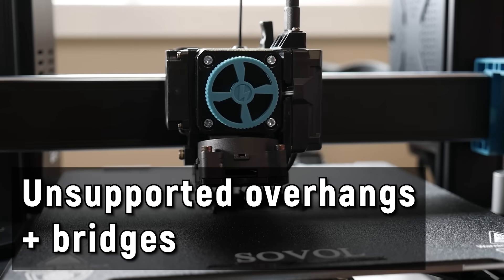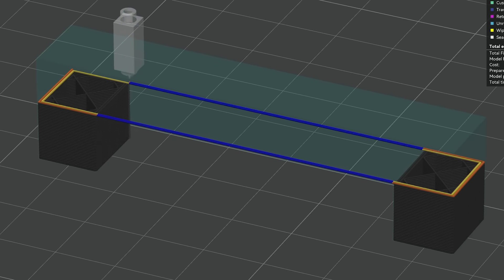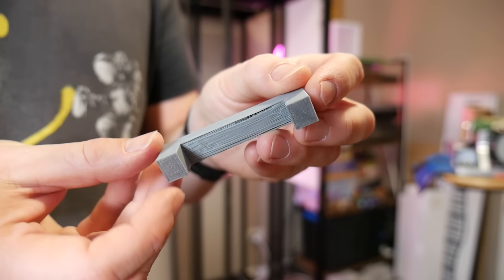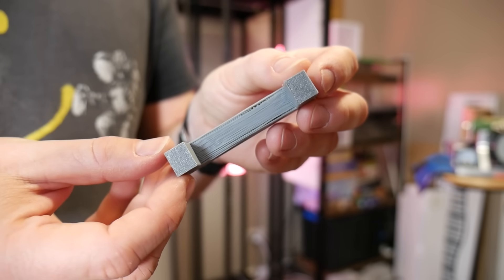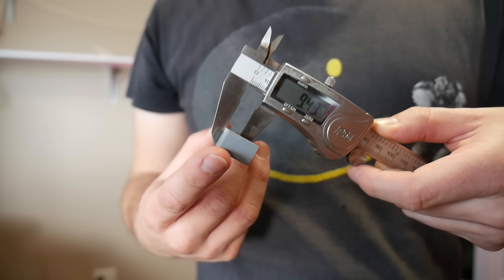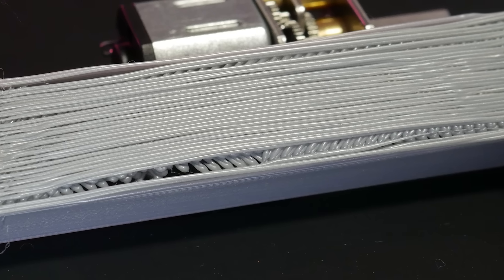Number 1: unsupported overhangs and bridges. Bridging is a fantastic technique for avoiding the need for support material, but as the printer runs extrusions over thin air between two points they will droop down slightly before solidifying, and this can very easily throw out the accuracy of your part in that area. Small bridges are pretty accurate but larger ones can be really rough, so I recommend ensuring these areas have plenty of clearance in your design to compensate for the loss of accuracy.